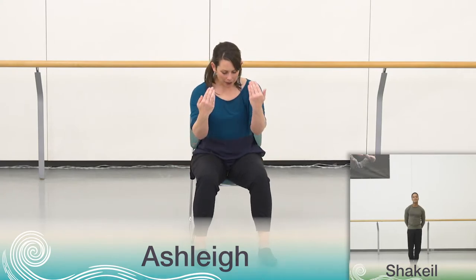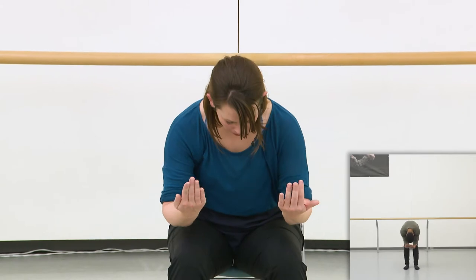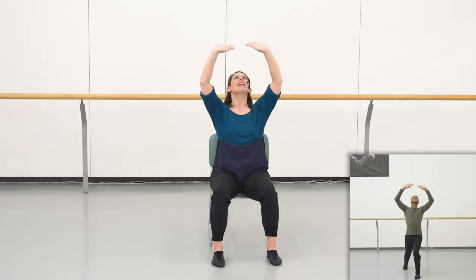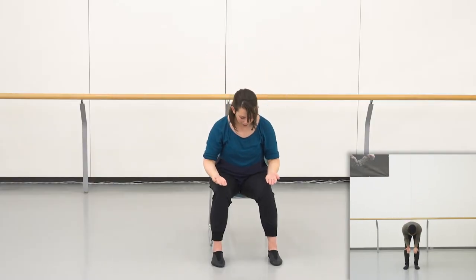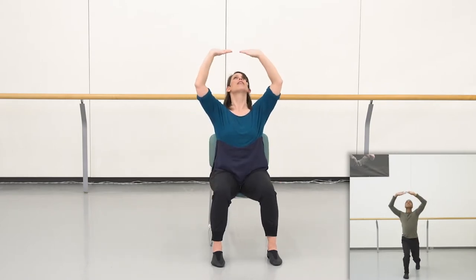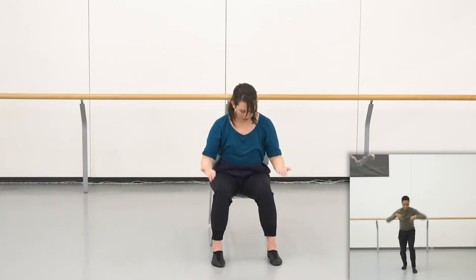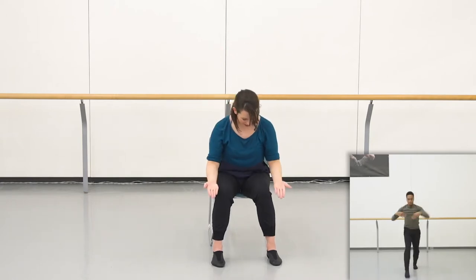We finished last time in this forward curve position. So we start the movement by flipping our palms and letting them face up to the ceiling, our chest and eyes looking up. Then we do another flip and we come down looking into our hands. Let's try that a few times. So we go flip up, flip down, flip up, flip down, flip up, flip down.